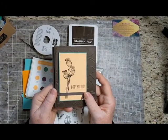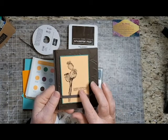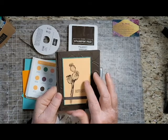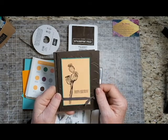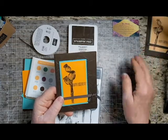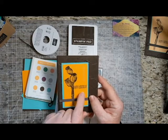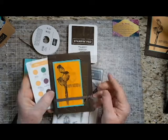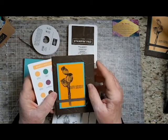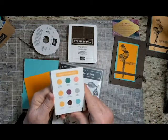It's time to put stamps, ink, and paper together. My directions are actually not for this card — this card uses one of our new in-colors. This is Pale Papaya, and I wanted to give you directions for a card that you could make today. So I used Mango Melody. I liked the Early Espresso and the Mango Melody, but I wasn't sure which other color, so I used the Color Coach.